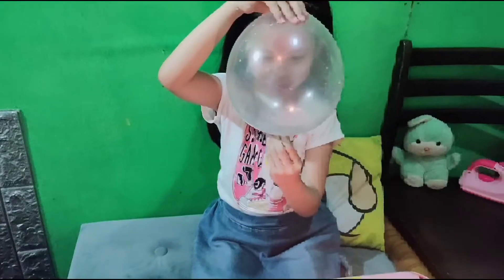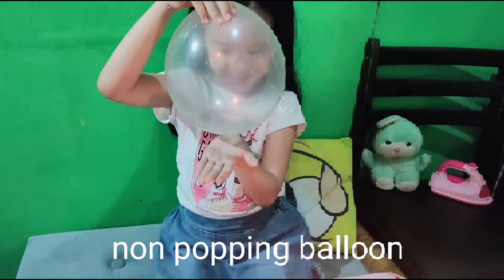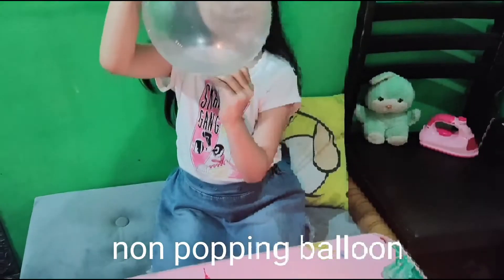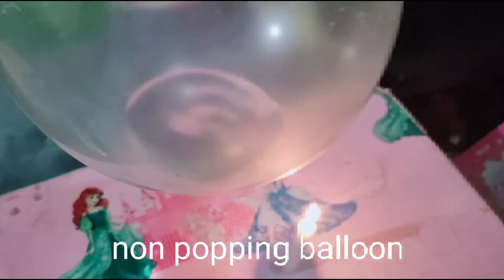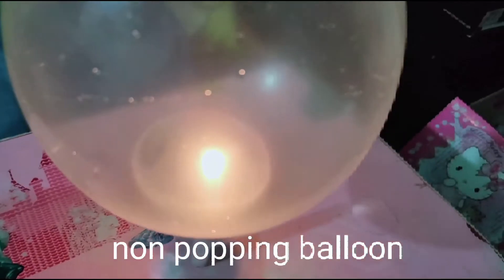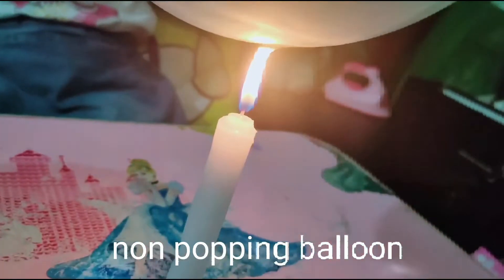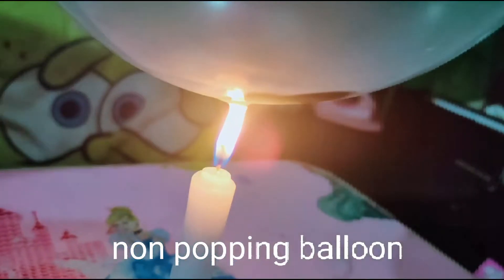Guys, this is the second try — a non-popping balloon. We put some water inside the balloon. By putting water inside the balloon, it absorbs the majority of the heat from the flame against the balloon.